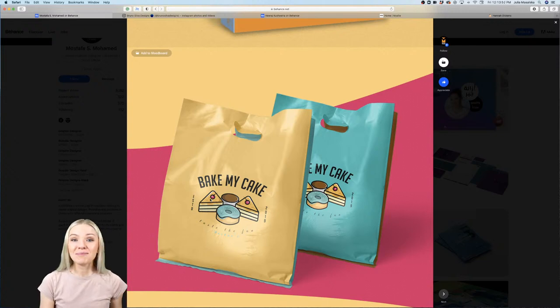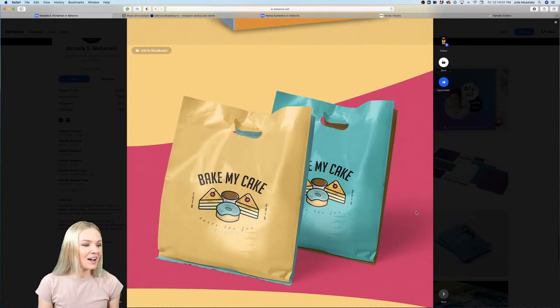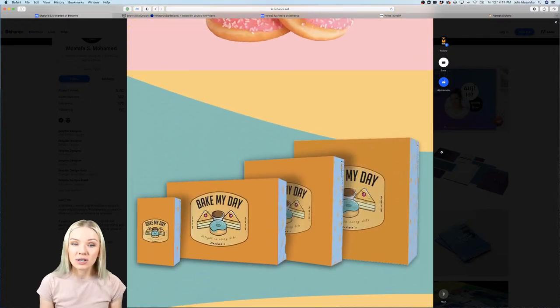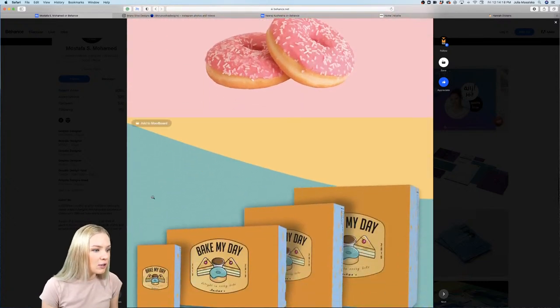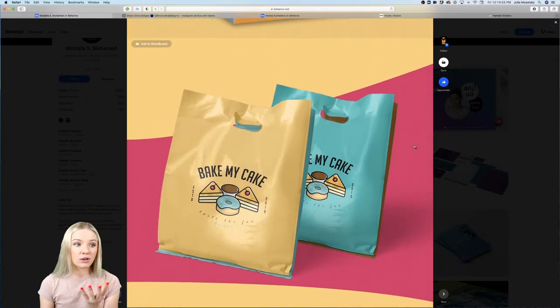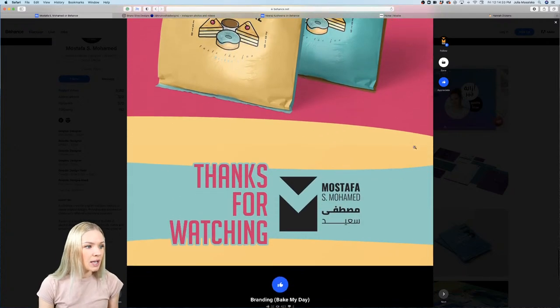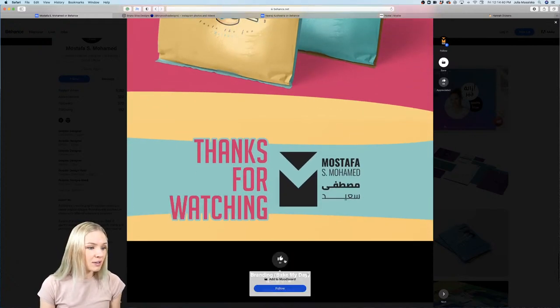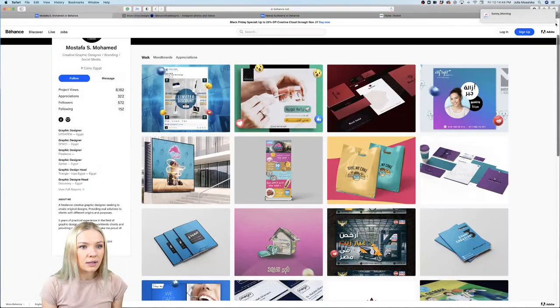I love this mockup with the reflections on the bags — it works really well. The repeating wave shapes and texture in the backgrounds are a great touch, making it feel cohesive and like everything belongs together. Overall this brand looks super fun and I think you did a great job on this project.